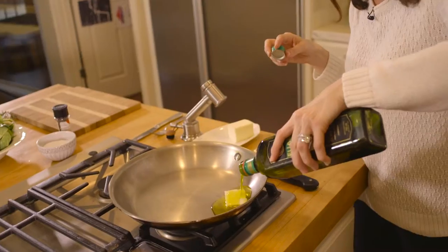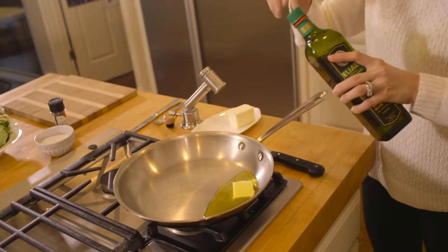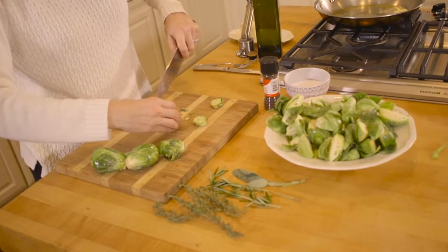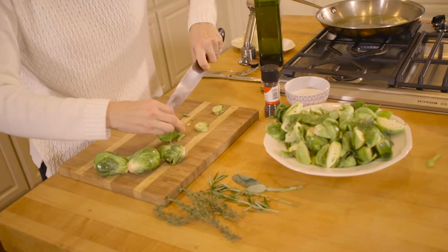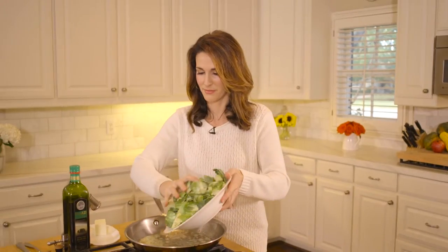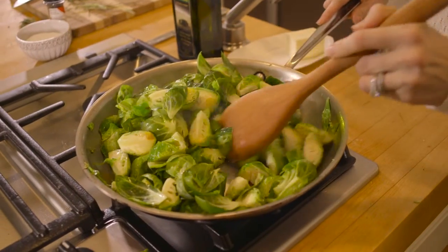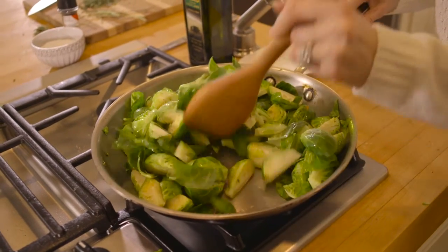In a pan, heat butter and olive oil on medium-high heat. Meanwhile, cut your brussels sprouts, trim the ends, and quarter them if they're large. Otherwise you can just cut them in half. Add them to the pan, toss in the butter and olive oil, and allow them to get a good sear on each side.